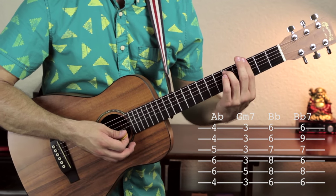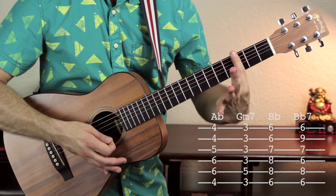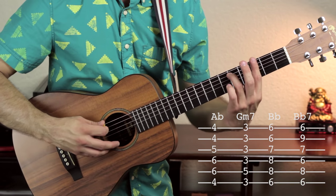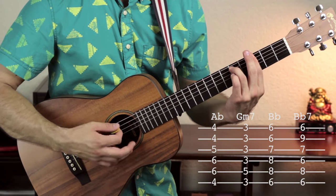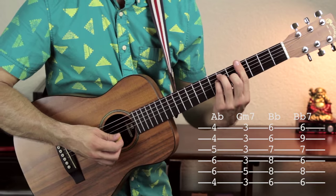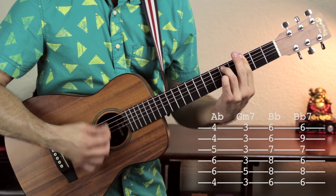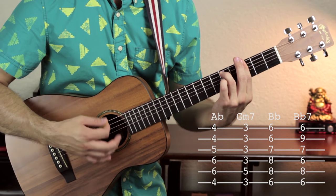Going to a G minor 7 chord: bar across fret 3 on all six strings and add your third finger to fret 5 of the A string. So it's 3, 5, 3, 3, 3, 3 — that's G minor 7. Do the same strum pattern: one and, two and, three and, four and. The pre-chorus alternates back and forth: A flat, G minor 7, A flat, G minor 7, A flat, G minor 7.